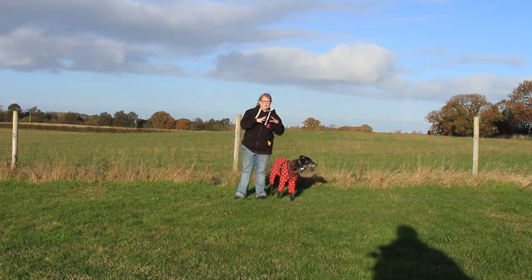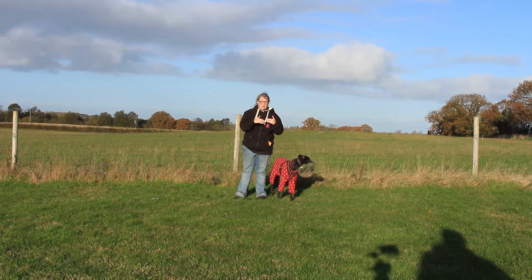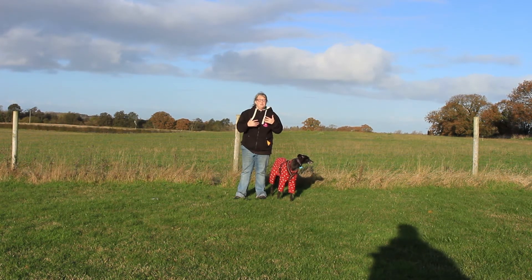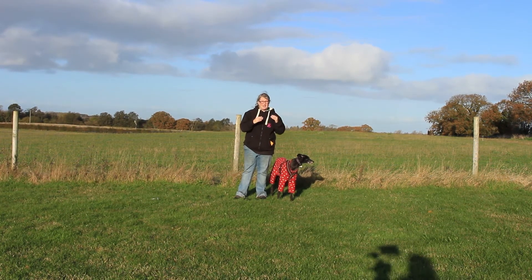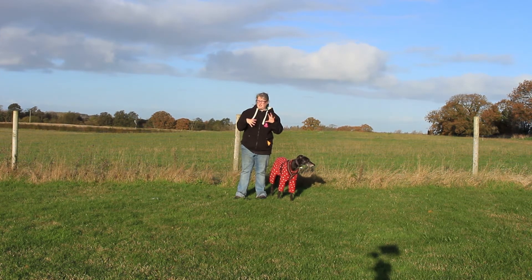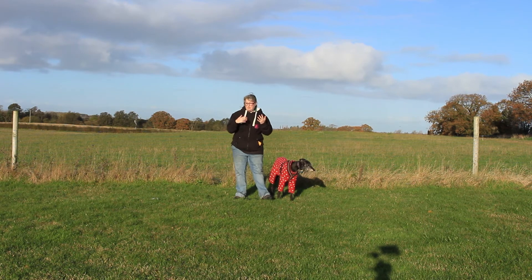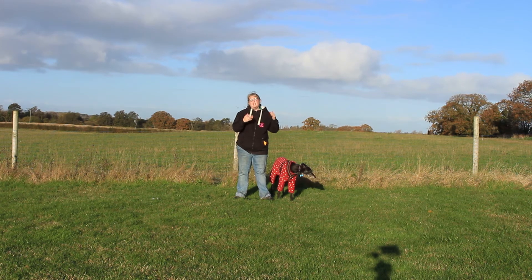Some of the exercises will be familiar from the bronze but they'll be taken more advanced. There's a lot more stuff done off lead, so instead of having that safety net of a lead attached to our dog, we're now going to have to work our dog independently. Some of the exercises will also start to look a little bit more like formal competition obedience, which is nice if you're thinking that might be your next step.